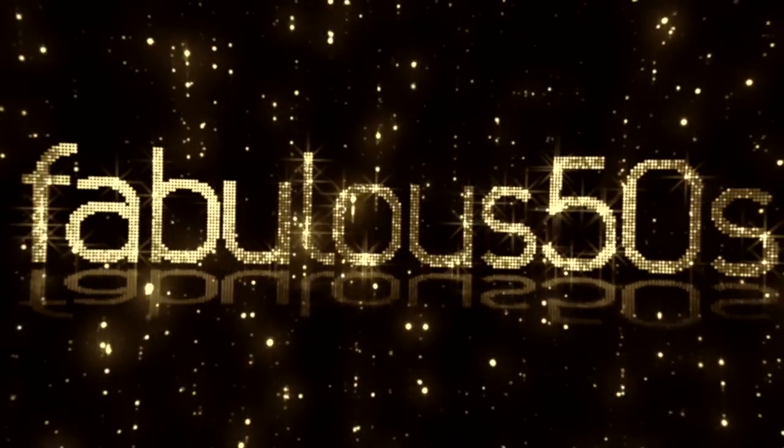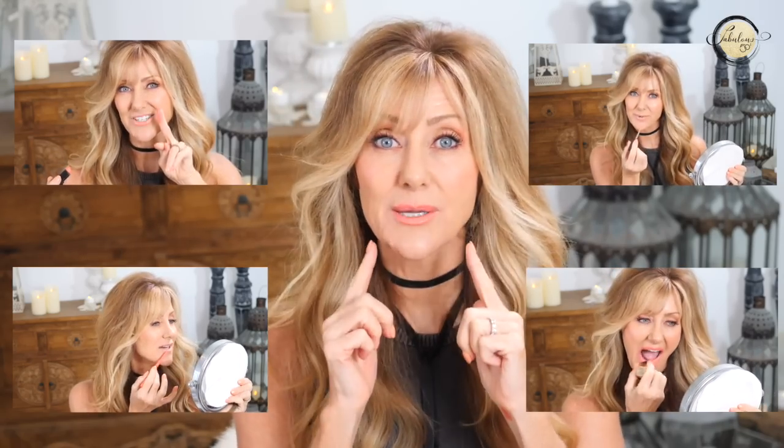Hi, I'm Shelley and welcome to Fabulous 50s. Today's video is a few quick tips on how to apply lipstick, lip liners, and lip gloss if you've got lip wrinkles.